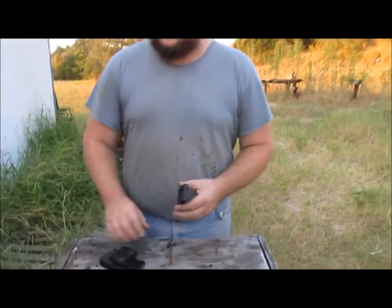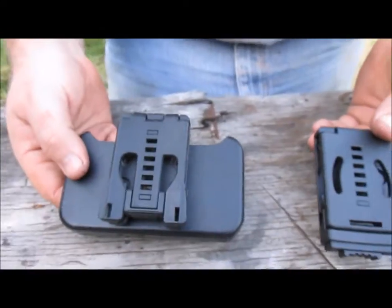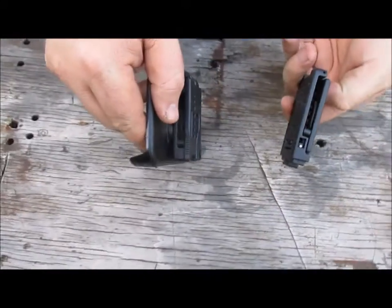Hello, this is James Salmon of Helm Enterprises standing outside the World Headquarters just south of San Antonio, Texas. I just wanted to take a minute and show you the difference between two different belt holder devices — carry options.